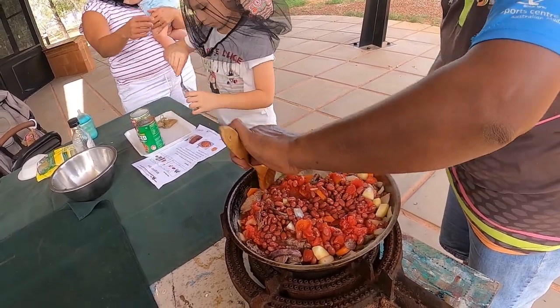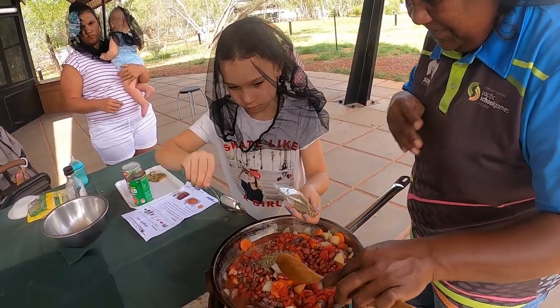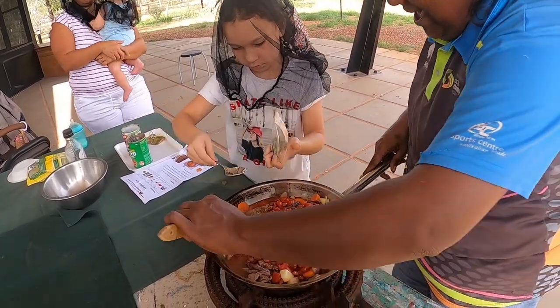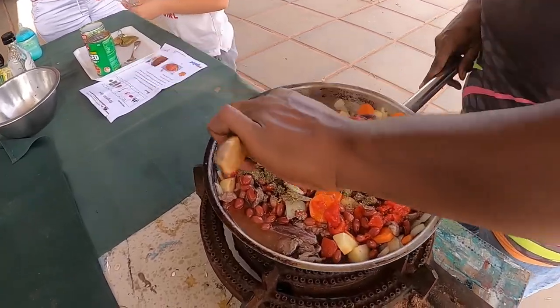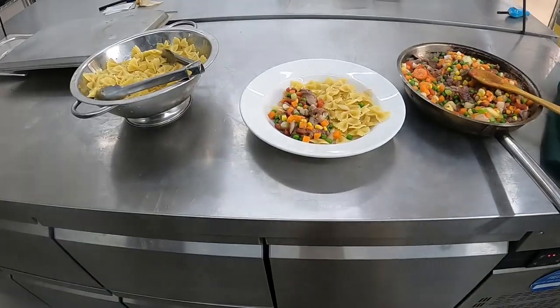Cook for 15 minutes. Serve with rice and pasta.